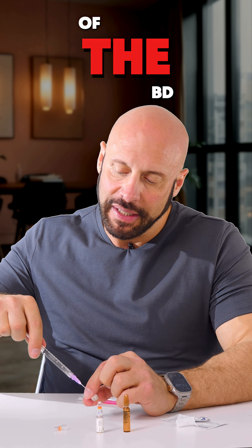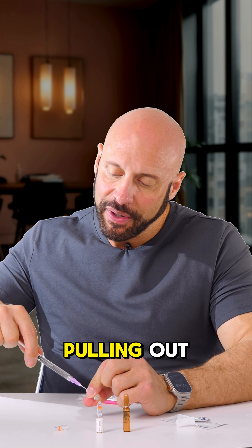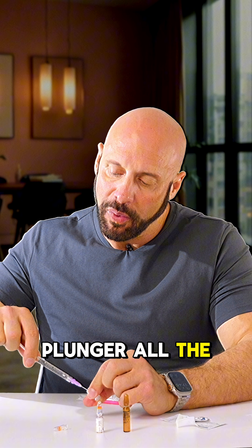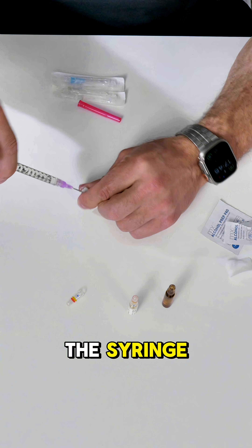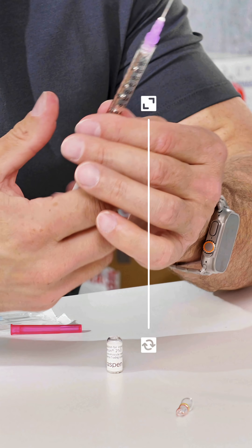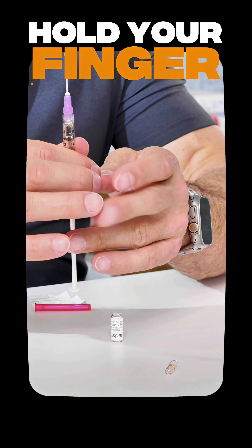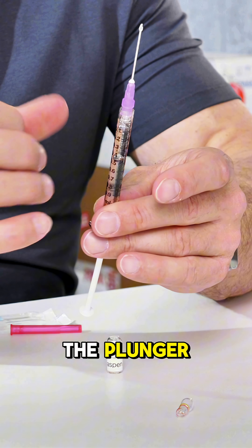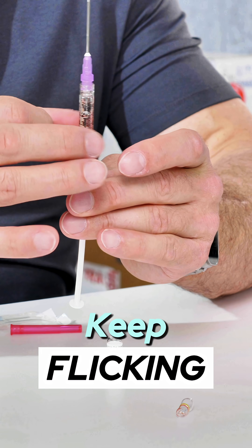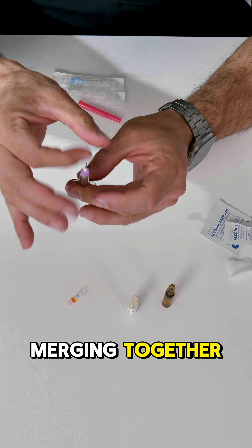One thing to note with some of the BD 1ml syringes: there is no stopper. It means if you keep pulling out, you'll pull the plunger all the way out of the body of the syringe — you don't want to do that. Now I've got lots of bubbles, and those are annoying, but if you hold your finger so the plunger doesn't come out and then just flick, you'll see that most of those bubbles are merging together.